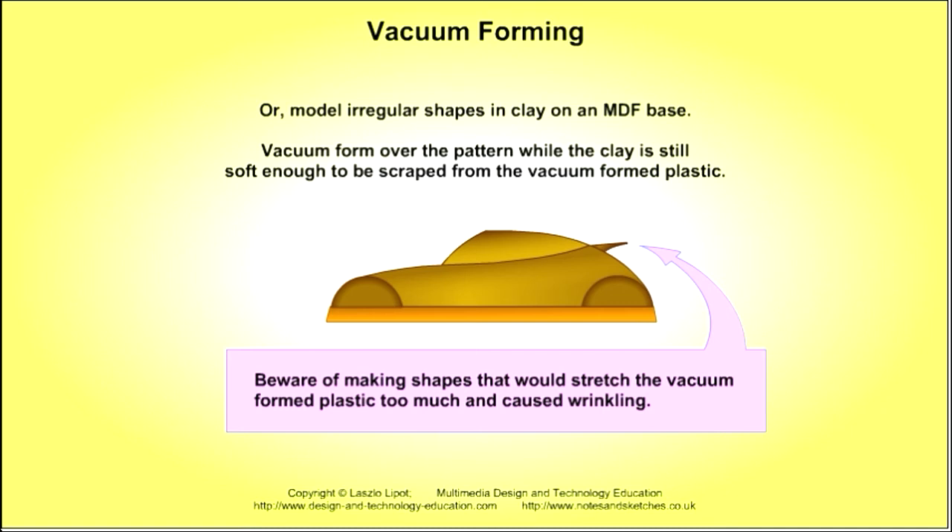An irregular shape like a car may be modelled in clay on an MDF base. The softened plastic sheet may be vacuum formed over the pattern while the clay is still soft enough to be scraped from the vacuum formed plastic. Beware of making shapes that stretch the vacuum formed plastic too much and cause wrinkling.